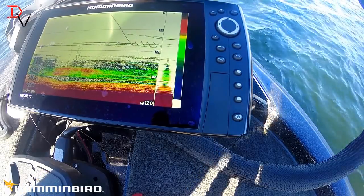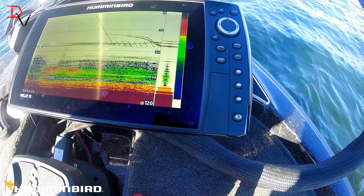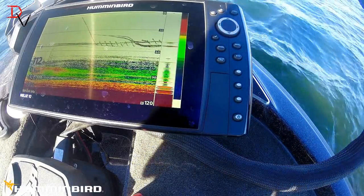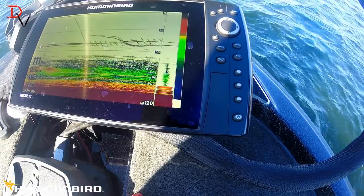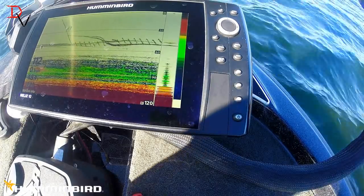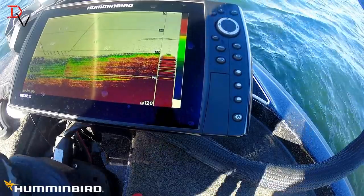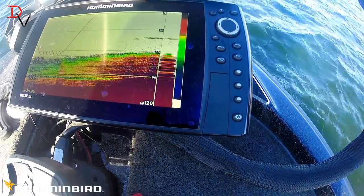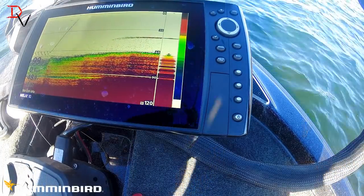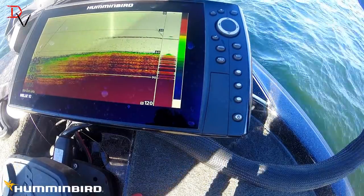Got another one down there about 70 feet, got one coming down right there — we got them all over. Come on, get on that. You can see how that line got red on me — that means my bait and my fish are right there close to each other, we just got to get them to bite. Start watching for it. There's the bait just about on top of them — bam.